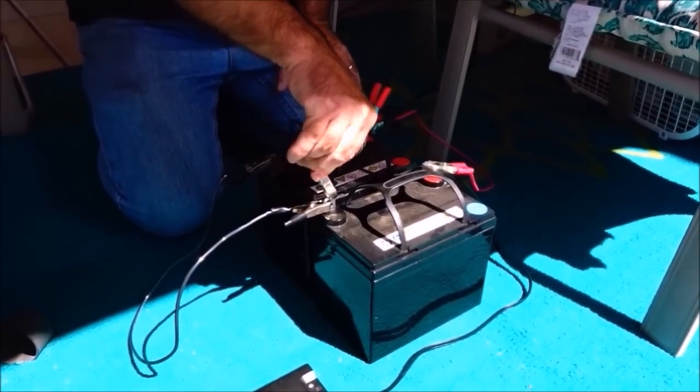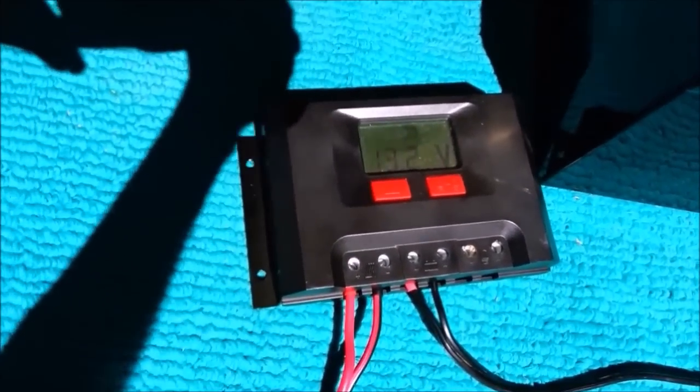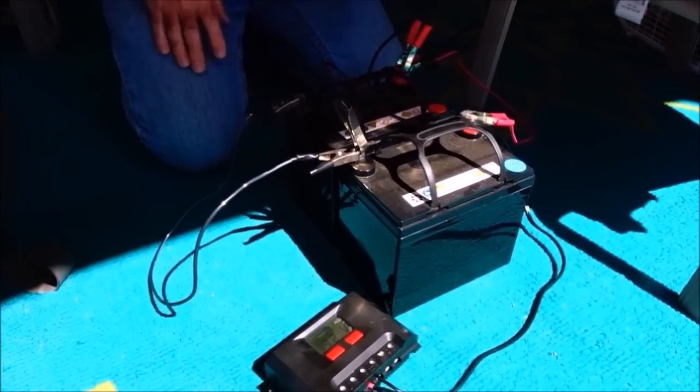We just heard the charge controller beep and come on, and it's reading 13.2 volts. The reason I hooked the charge controller's negative to one battery and positive to the other battery is so the current from the solar panels will charge through all the batteries. If you have more batteries — a third, fourth, or fifth — and you don't hook to the last battery's positive and the first battery's negative, the current may not flow through all batteries in the parallel setup to keep the last battery charged.